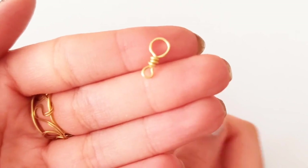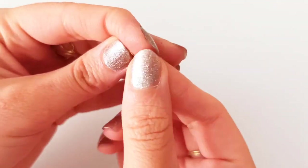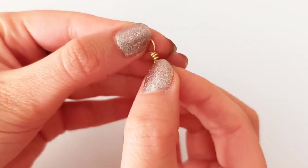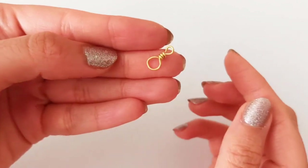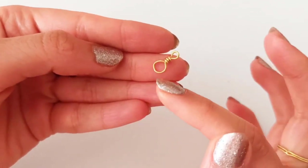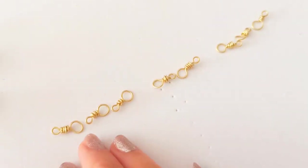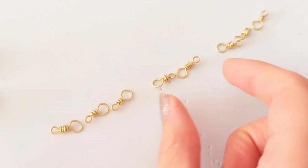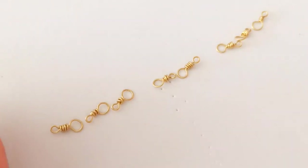Now we have one of these parts and the first part is ready. We need about seven or eight of them — it depends on the length of the bracelet you are making. For mine, about eight of them is needed. Now we need to add the second shape, which is the heart-shaped one.